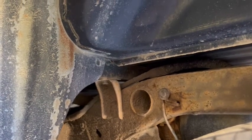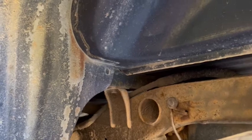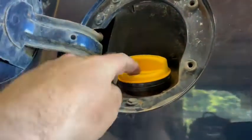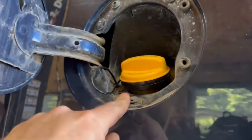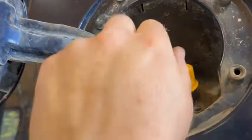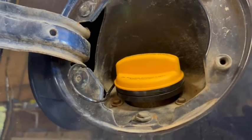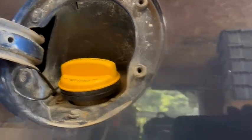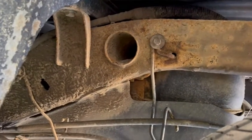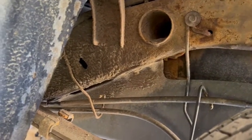A couple months ago I started smelling some gas around the truck, and when I was filling it up it was blowing back up through the fill nozzle, so I had to start trickling it to get it in. This is a new gas cap because the old one wouldn't click anymore, and without that click it can screw up the EVAP system and make a check engine light come on — which is what was happening. It was also saying major leak detected in the EVAP.